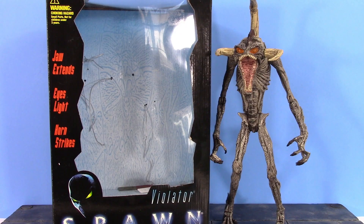Garrett 118 here, and today we're going to be doing a bit of a throwback action figure review. I'm going to take you back to the late 90s and we're going to be taking a look at the McFarlane Toys Spawn Movie Violator. So let's get into it right away.